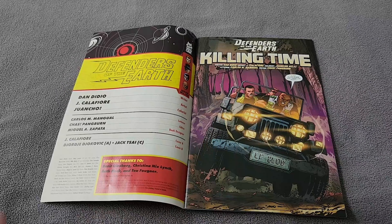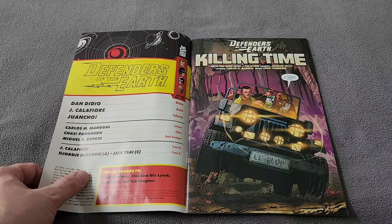This issue was written by Dan DiDio, with art by Jim Califiori, and colors by Wancho.